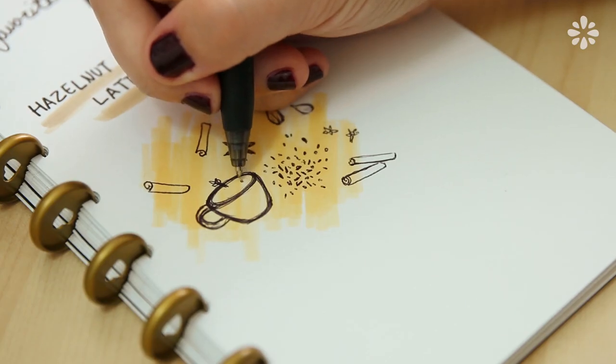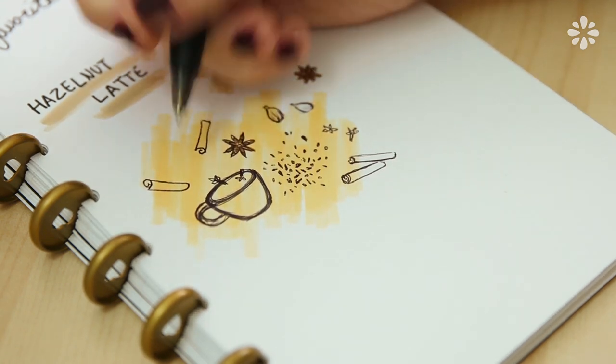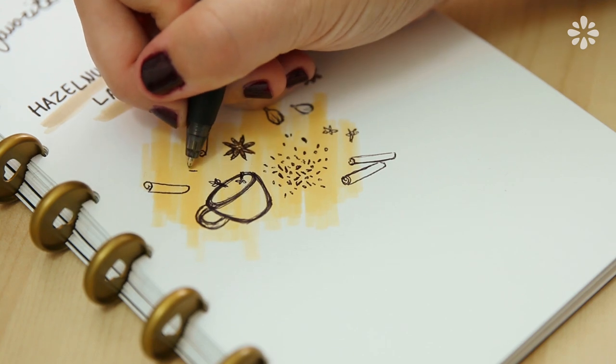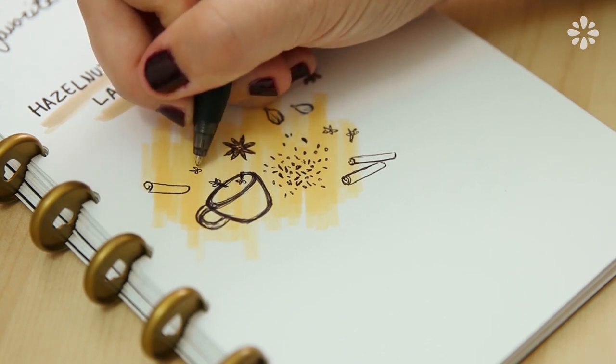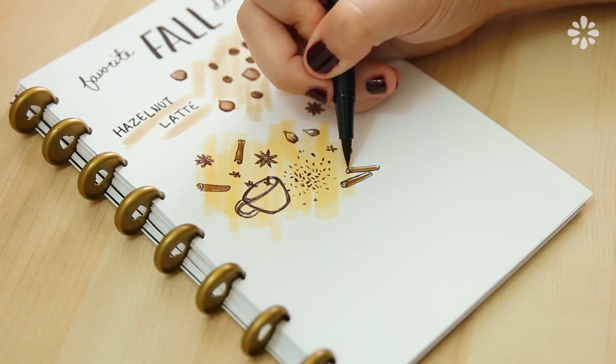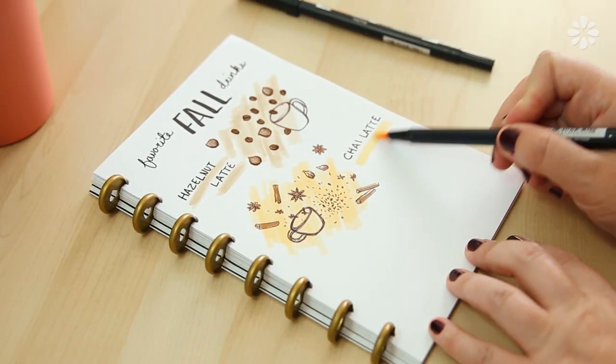A chai latte is one of my favorite drinks. I like it every now and then, but during my college years I was seriously addicted to this drink — I would have it every day. Honestly that can be kind of unhealthy because it has a lot of sugar in it, but I now like the less sweeter version. Man, I was addicted to this drink.